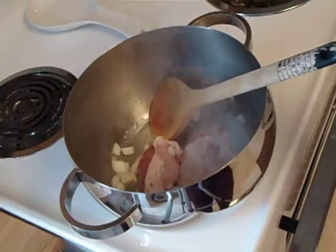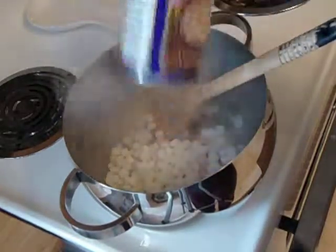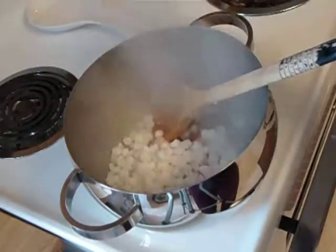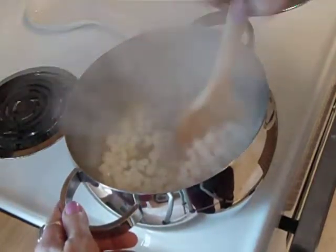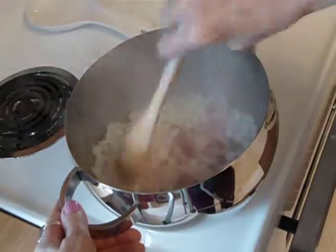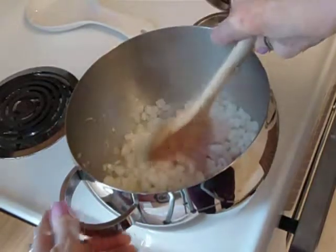We have here some white hominy, which is very similar to washed corn that I used to get from home. But now I'm living in Pennsylvania and I don't have access to it, so a can of white hominy works just fine.